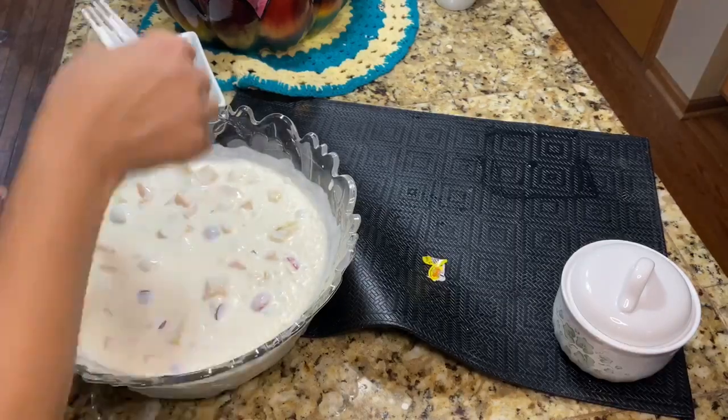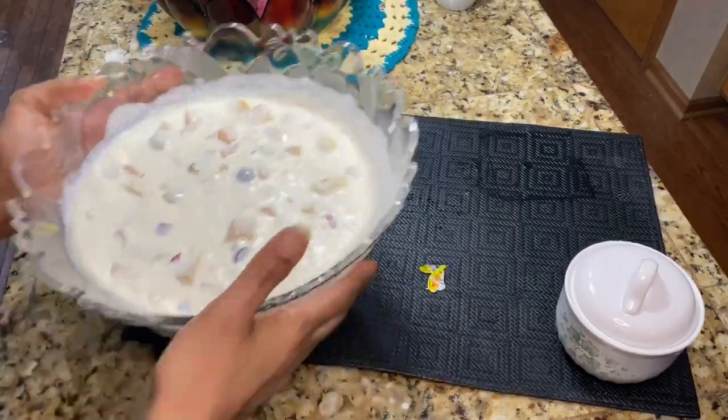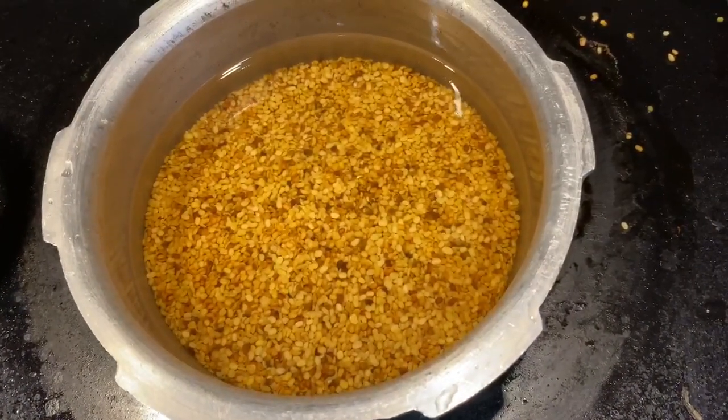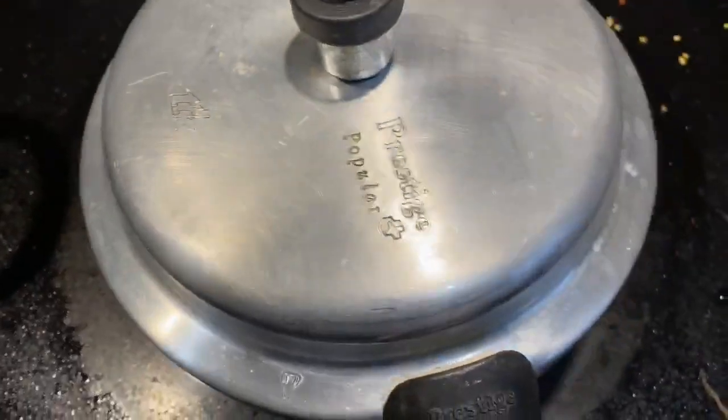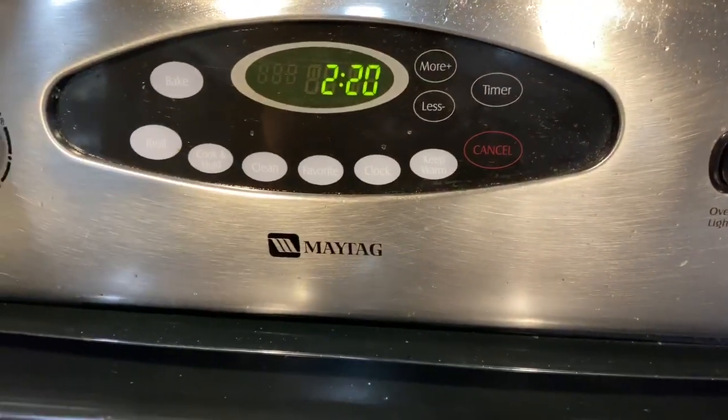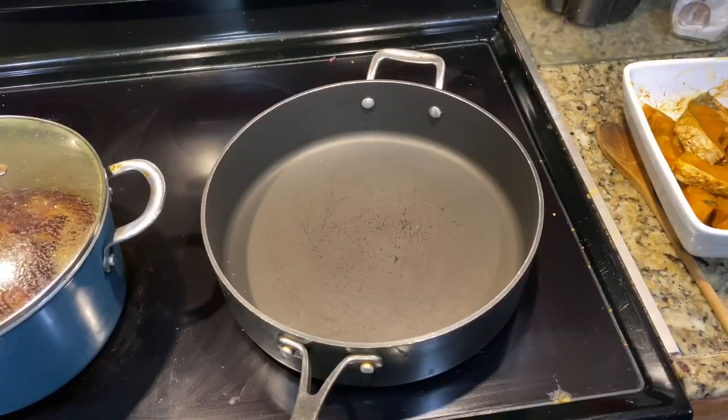Now we're going to eat the custard. If we eat the custard, I will eat the custard — you can eat the custard. In some places we are going to eat the custard.